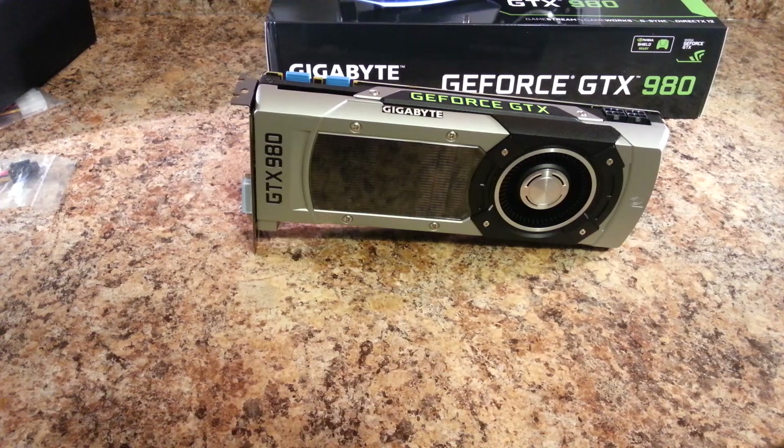I've pretty much run out of things to say about the GTX 980. I'm going to give this Gigabyte card a spin, put both cards in my test bench, run some preliminary benchmarks, and wait until the water blocks from EK arrive — they're shipping from Slovenia, I believe, which is where EK is located. Thank you for watching and I'll see you in the next video.